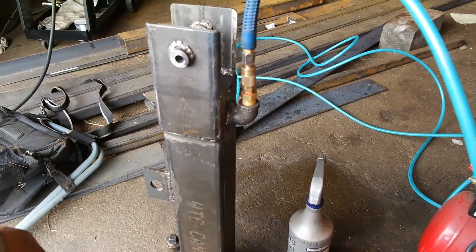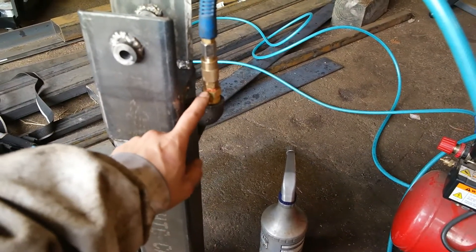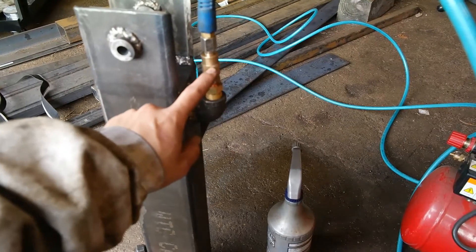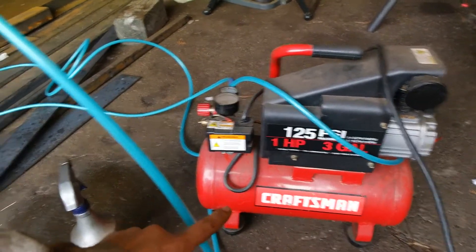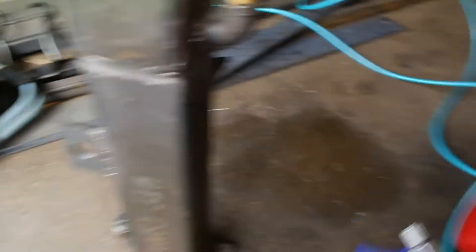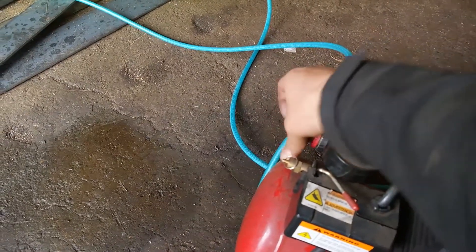This is a half-inch to quarter-inch coupler for a quick disconnect hose running to a small air compressor. I've plugged all of the holes for the hydraulic system with end plugs. What I'm going to do is take this and pressurize this hydraulic reservoir with air.